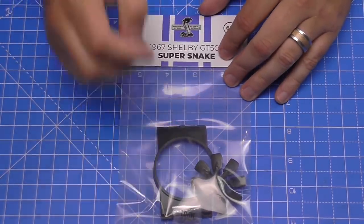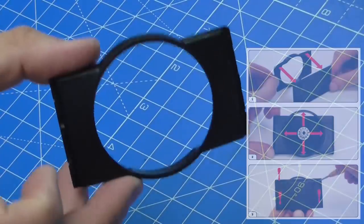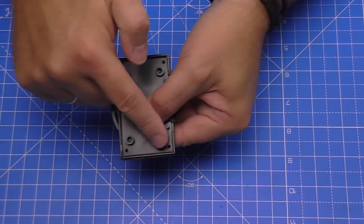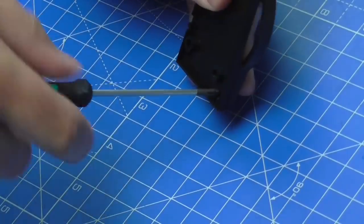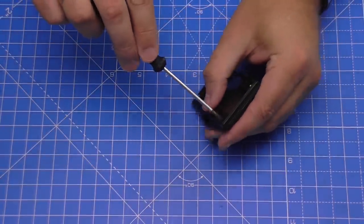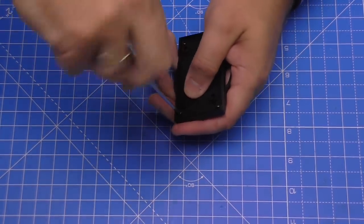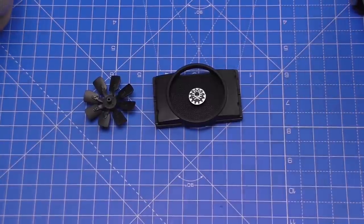Stage 66: installing the fan. This comes with MP01 screws — any left over from the last stage can be used. Take the fan shroud and place it over the grille we just installed — it clips into place so you know it's the right way around. Hold it in with four MP01 screws; put the opposite corners in first to hold it, then complete the remaining two. We keep the fan blade separate for now — that's all for this stage.